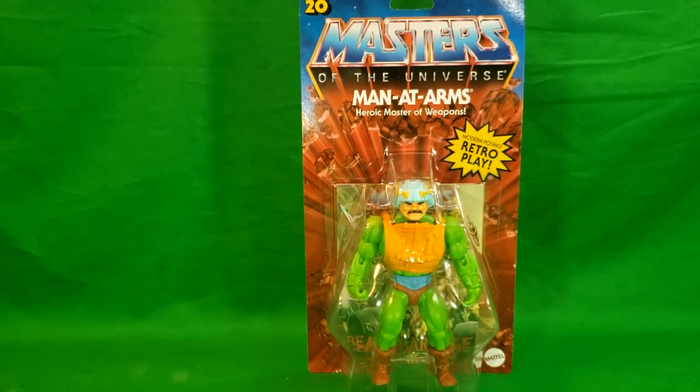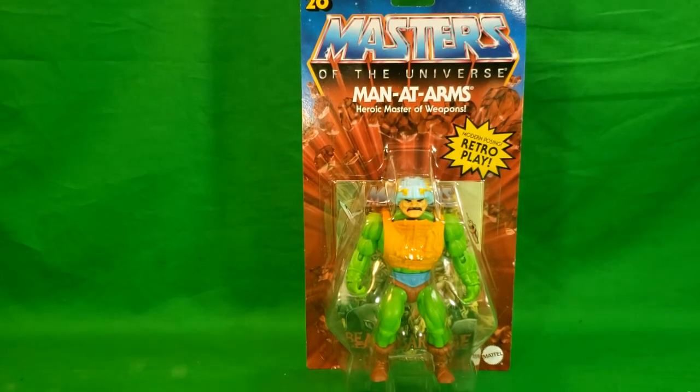Hey guys, welcome back to Comageddon TV, the only place on YouTube where all geek culture collides. I'm Shannon, and today on the show we're taking a look at the Masters of the Universe modern posing retro play Man-at-Arms.